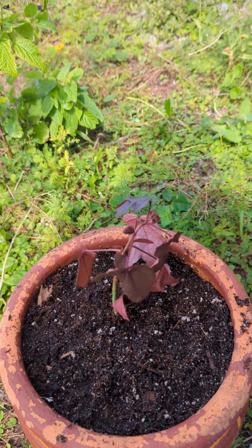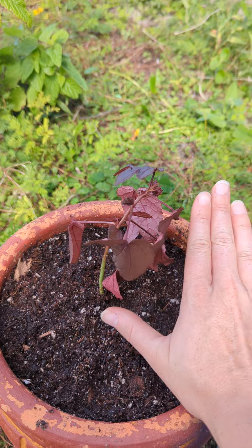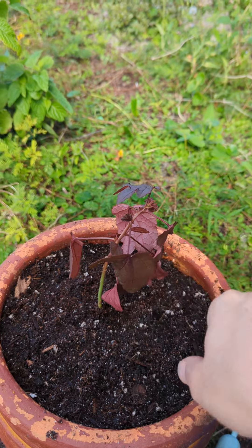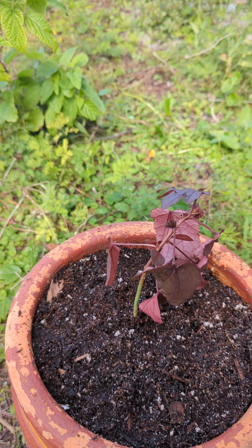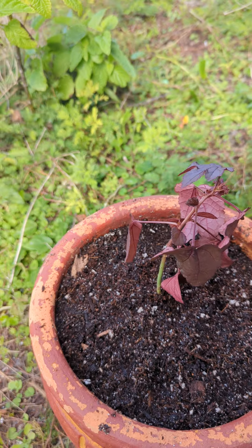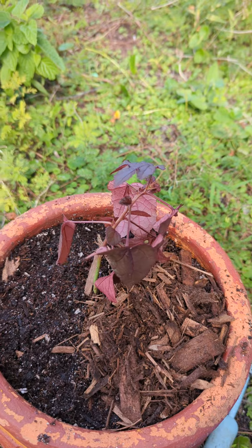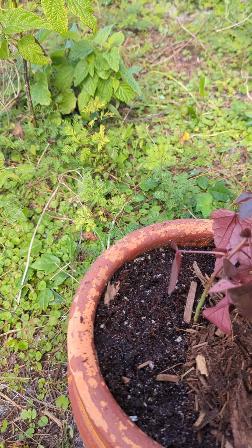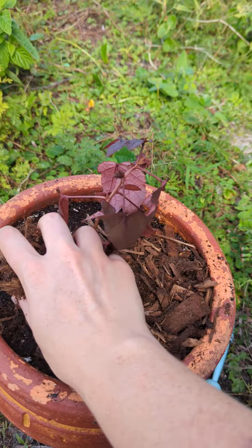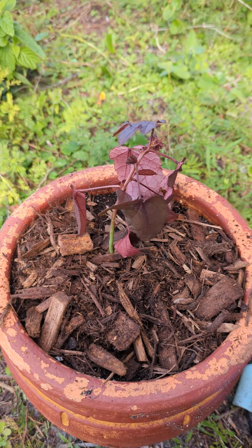Hey everyone, I just wanted to show you this cranberry hibiscus. This is a tiny little cranberry hibiscus that I had pulled out of my dad's garden — it was a volunteer there. This is a nice little edible hibiscus. Its young leaves are especially tender and kind of tart, the tartness attributing to the name as well as the obvious cranberry color of the plant.